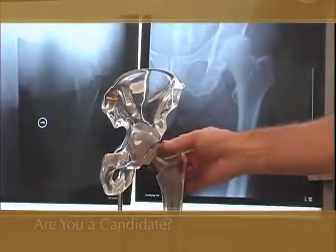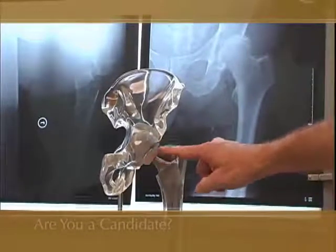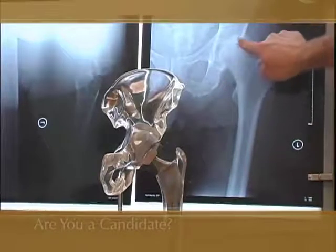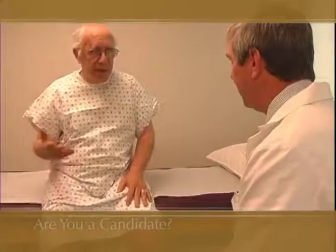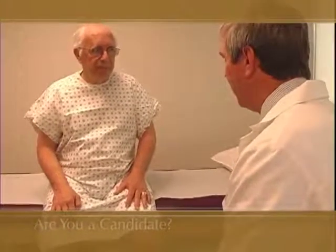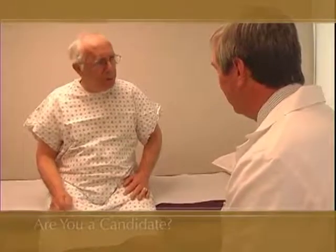Longevity may also be dependent on the type of material used for the artificial joint. There is certainly no consensus as to the best material for the articular surfaces placed in a hip joint. The best choice may depend on the age of the patient and the demand to be placed on the material. Talk to your doctor about the implant options that are best for you.